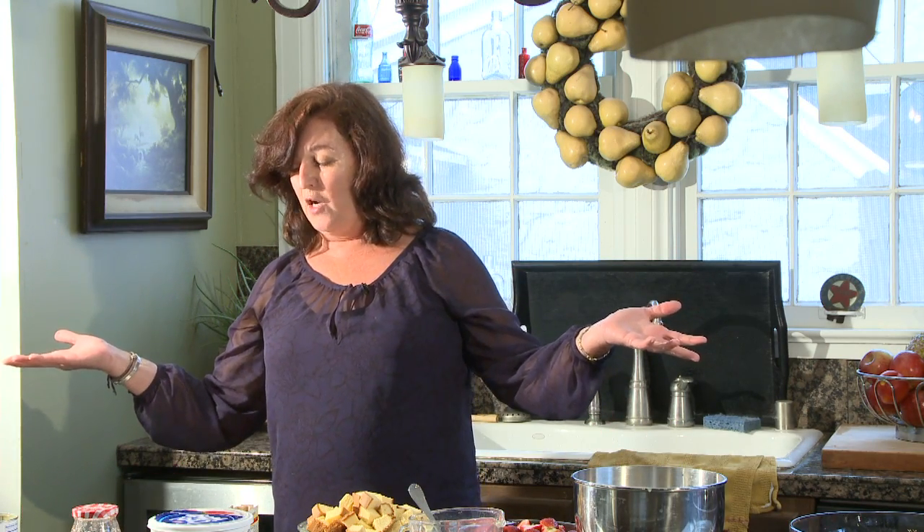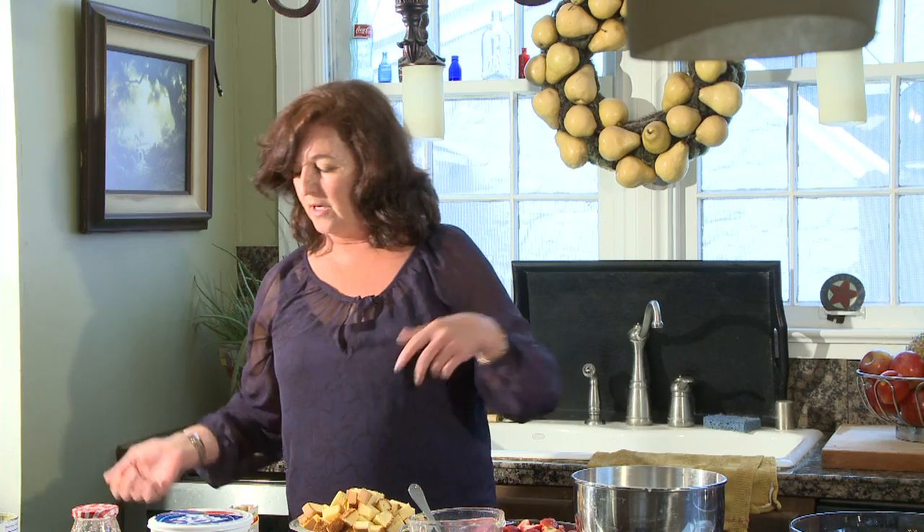Now let's double everything: two cups of Cool Whip times two is four cups. Double one prepared loaf of pound cake — you'd buy two, or 24 ounces. Four cups of fresh strawberries doubled — four times two is eight. This is everything that you can do with your children.